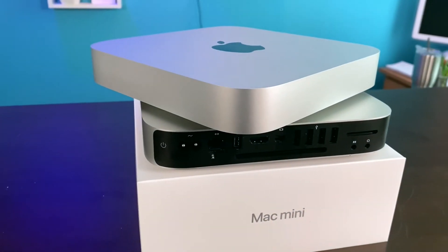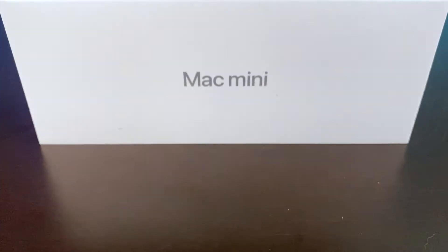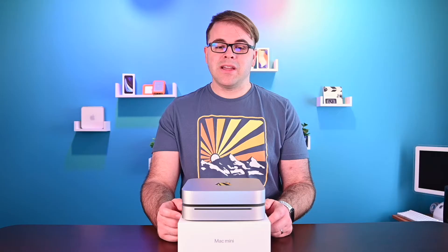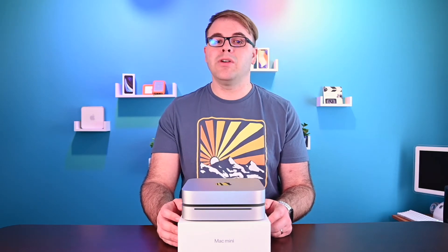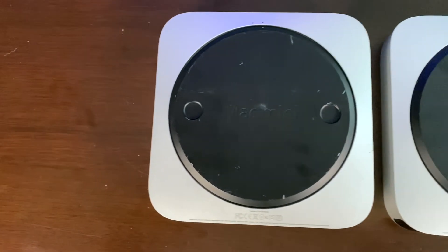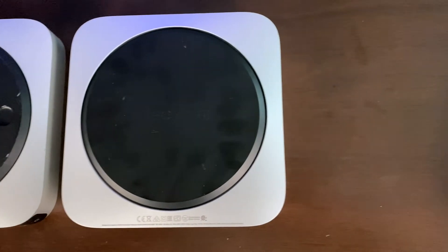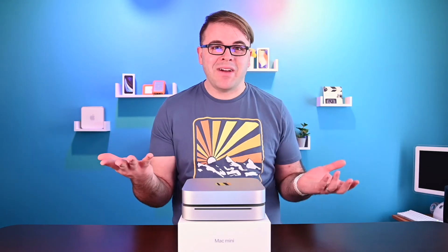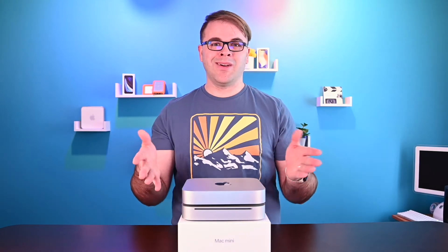Now let's talk about the internals. The 2010 Mac Mini came with an Intel Core 2 Duo at 2.4 or 2.66 GHz with two cores, while the M1 Mac Mini comes in with a 3.2 GHz processor with eight cores. The RAM varies dramatically: the 2010 Mac Mini came with a standard 2 gigabytes, upgradeable to 16 gigabytes unofficially — Apple officially supports 8 gigabytes. The M1 Mac Mini offers either 8 or 16 gigabytes of RAM on the SoC chip. Interestingly, both max out at 16 gigabytes despite being 10 years apart.